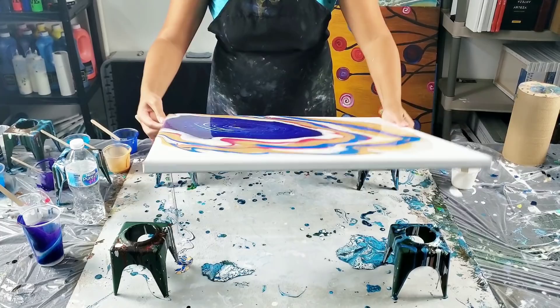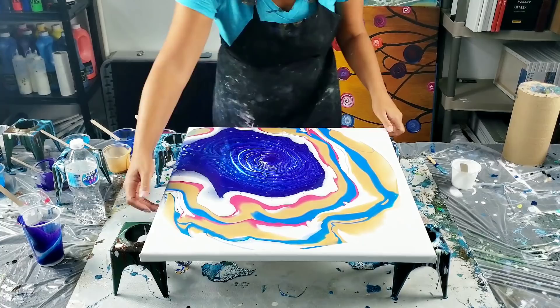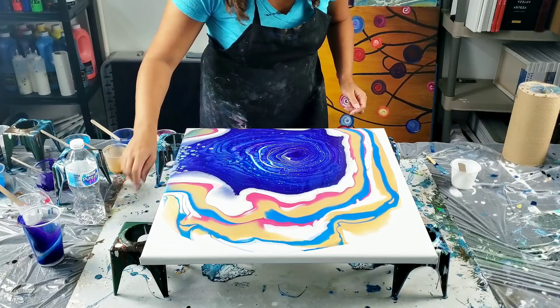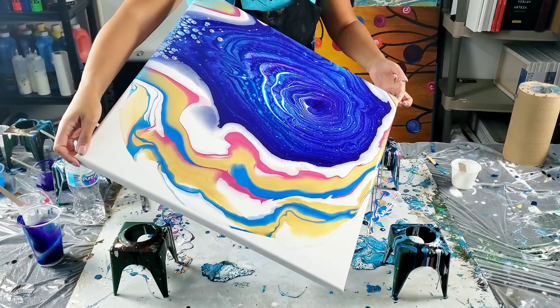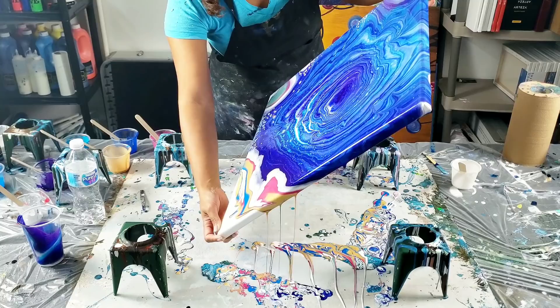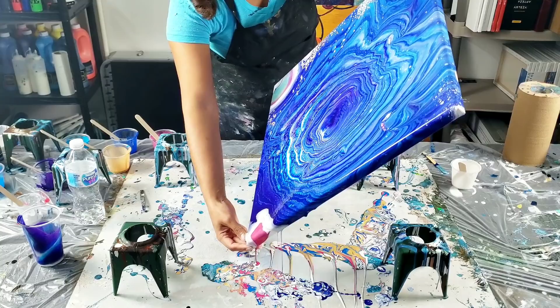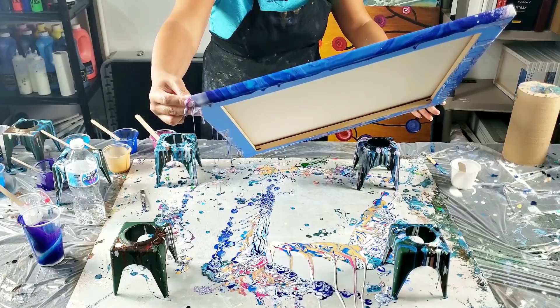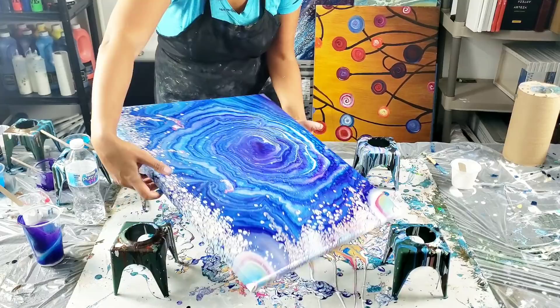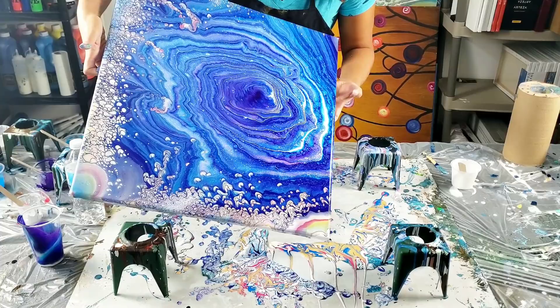It's starting to run kind of fast. I've already got some really cool cells that are popping up. Now I'm just stretching the blue over, and then as I bring it back I'm hoping to get like these multicolored cells. They're already starting to form - wow, they're kind of forming all crazy. I'm going to make it down to that corner.